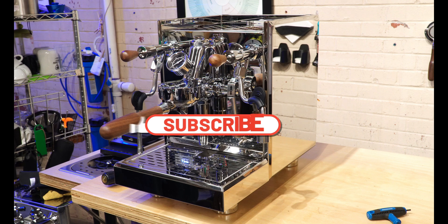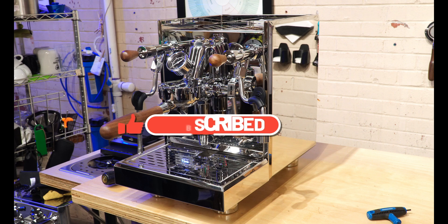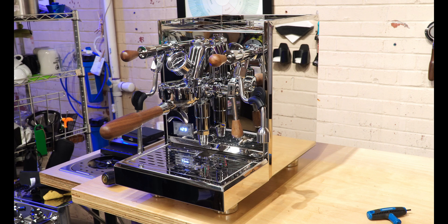Thanks for watching this video. Hit like and subscribe if you found this content useful — we'll be making more videos with this machine shortly. I appreciate you guys watching.